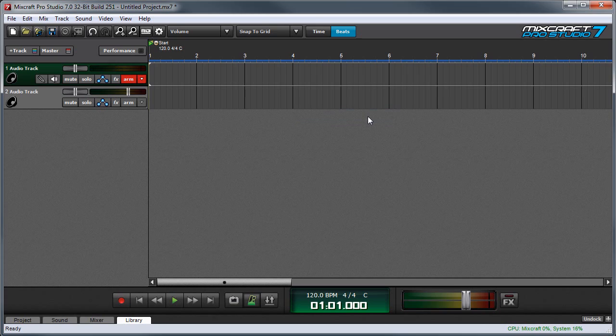Now we can see I'm getting input, but we're not really monitoring — you're just hearing my guitar leak through the mic I'm talking through. To hear the guitar through MixCraft, we can click the monitor button right here.